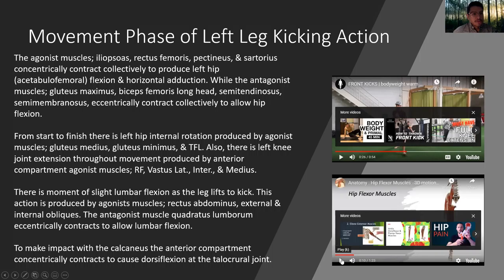Movement phase of the left leg kicking action. The agonist muscles — iliopsoas, rectus femoris, pectineus, and sartorius — concentrically contract collectively to produce left hip acetabulo-femoral flexion and horizontal adduction. While the antagonist muscles — glute maximus, biceps femoris long head, semitendinosus, and semimembranosus — eccentrically contract collectively to allow hip flexion.